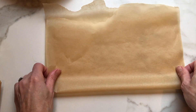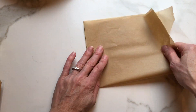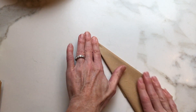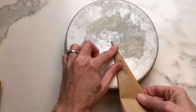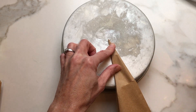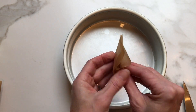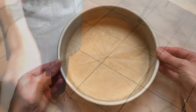Instead of flouring your pans, you're going to take a piece of parchment, fold it in half, fold it in half again, and then it's kind of like making a paper airplane. Take your baking pan, flip it upside down, line the point to the center of the pan, snip the edge, and there you have it — your parchment disc. Line the bottom of your pan. That way your cakes will remove easily and you don't have flour on the bottom of your cakes.